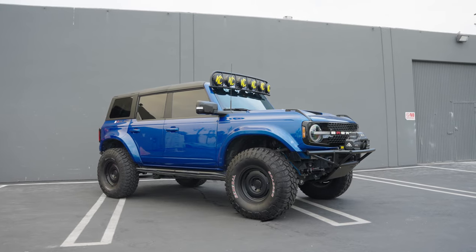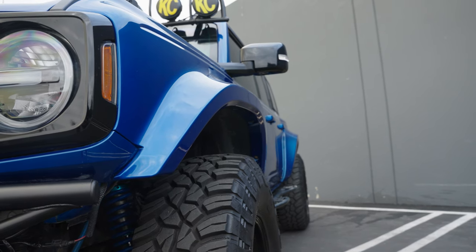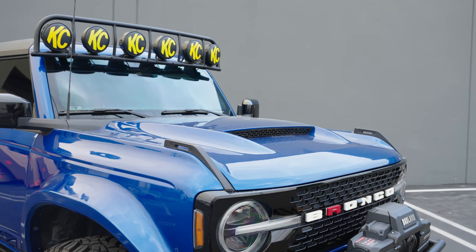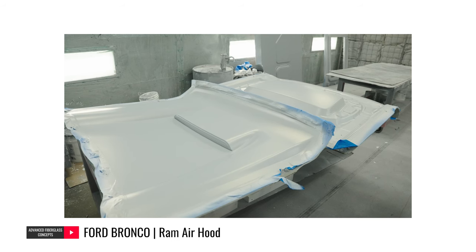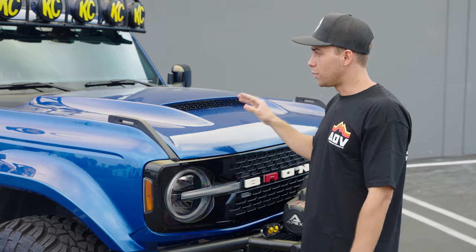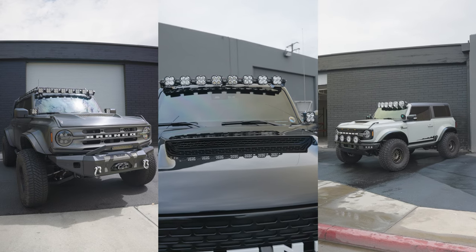I'm going to take you through this build and show you what we have on it. First and foremost, we have our Bronco Ram Air hood, which was the fiberglass version — it started as a white hood. If you guys want to see some content on how we built it, make sure to check out the video, we'll send a link. The Ram Air hood is such a focal point on all the Bronco builds we do. Any Bronco build, with or without the fenders, the Ram Air hood always looks in place.